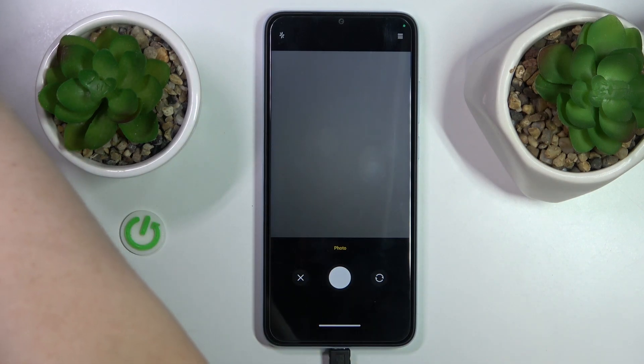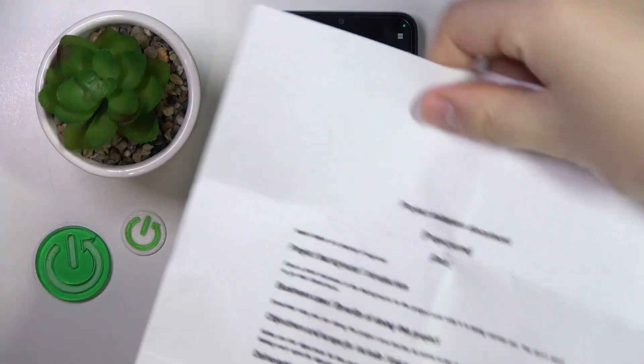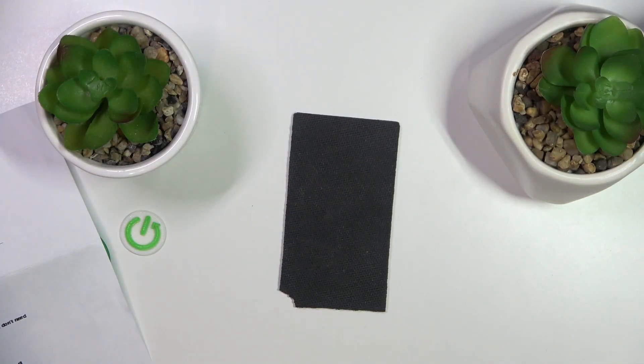And then, what you gotta do is to take the photo of your respective document. So let me quickly do that myself.